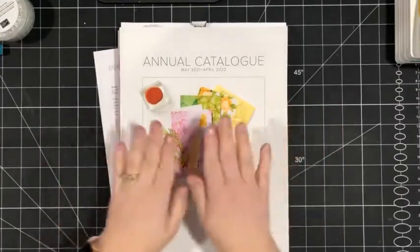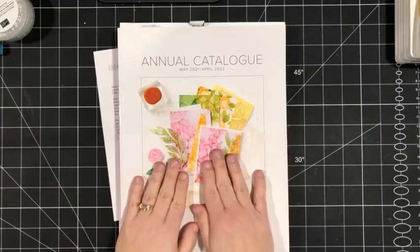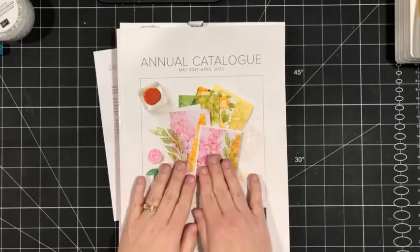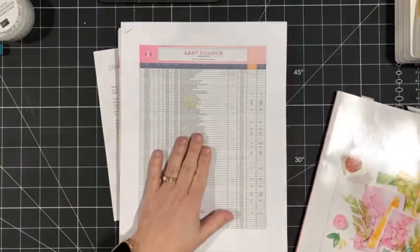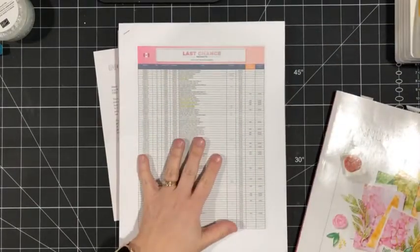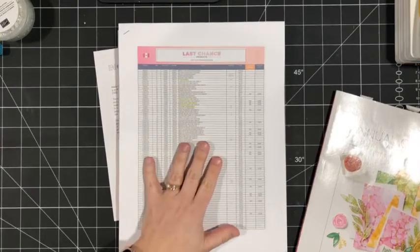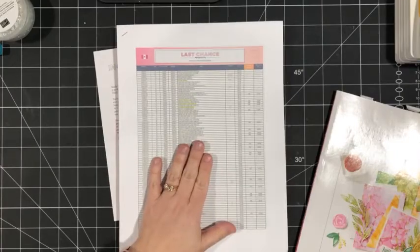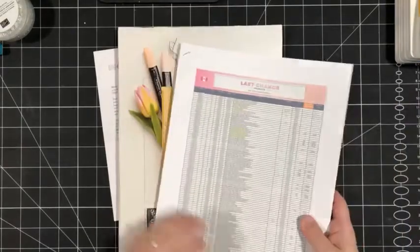We are nearing the end of our 2021-2022 annual catalog. This goes until April 2nd, which is next Monday. You'll want to check the last chance list and make sure you've got everything on there that's on your wish list, because a lot of stuff is being retired. There are some items on that list that are on sale up to 50% off, so you definitely want to check that out.